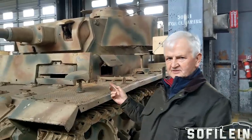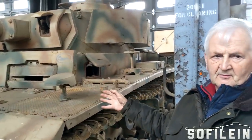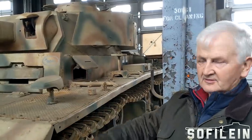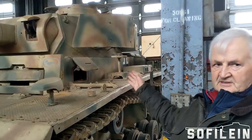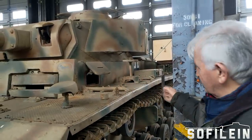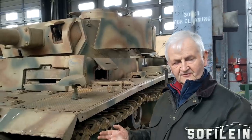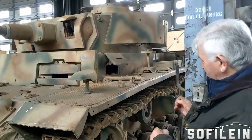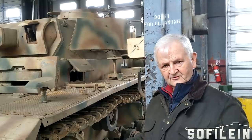Another feature of the Panzer 3 is the layout inside. The crew are all in the same compartment — they aren't separated. The radio operator and driver are in the same compartment as the crew operating the turret, so you have the gunner, the loader, and the commander in the turret, all basically in the same fighting space, which makes a big difference — especially in the days before intercoms were fitted. To me, that perfect balance makes it the ideal tank of that period, especially 1941-42.